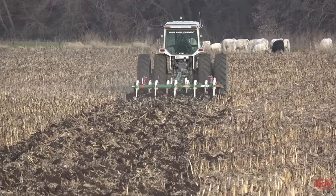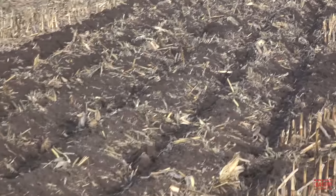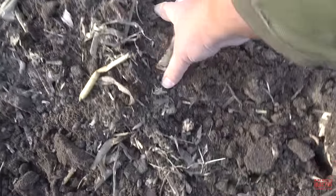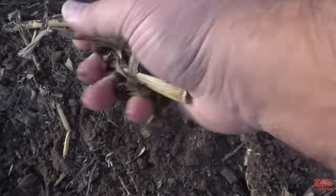As the tractor and the coulter chisel work their way across the field, we can see the nice job that it's doing. It's burying the residue, it's breaking up the compaction, and we've got nice good soil here. We can tell the next year's crops will put down good roots. Just like a rototiller going through the garden. Very nice job.